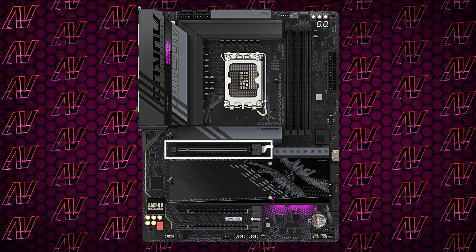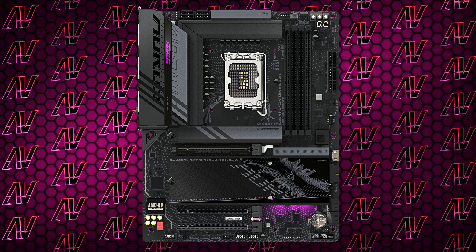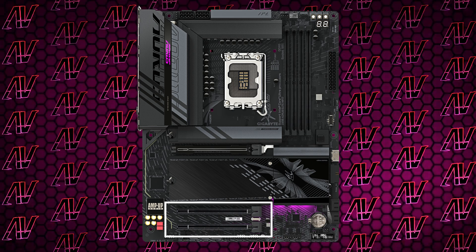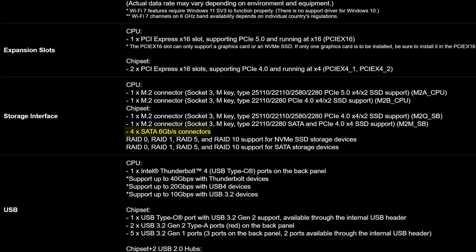Moving on to PCIe expansion, we do have a primary PCIe Gen 5 slot, and unfortunately Gigabyte continued the doctrine of not including any PCIe 1x slots just for the aesthetics — though that's a bit more justified given how the slots are actually 4 lanes each running at Gen 4, so they're not actually electrically 1x. Storage-wise, you do get 4 NVMe slots, as is to be expected nowadays, with one of them being Gen 5 and the rest being Gen 4.